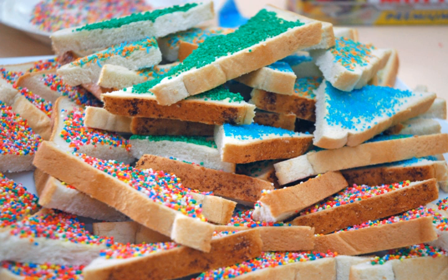Fairy bread is sliced white bread spread with margarine or butter and covered with sugar, which adheres to the bread. It is typically cut into two triangles. Fairy bread dates back to the 1920s in Australia and is first recorded in the Hobart Mercury, which describes children consuming the food at a party. It is commonly served at children's parties in Australia and New Zealand.